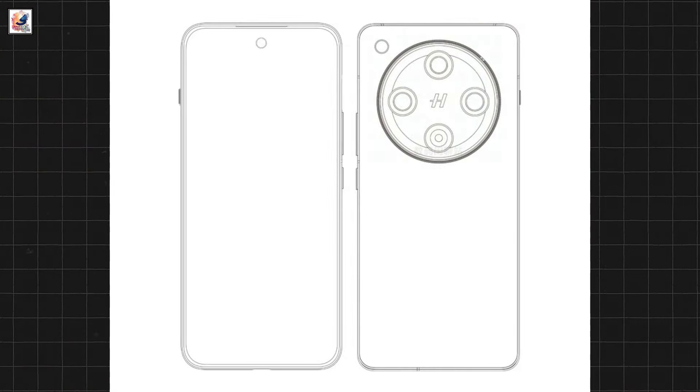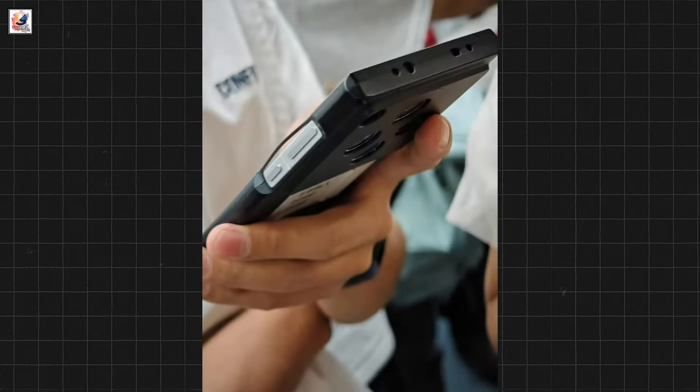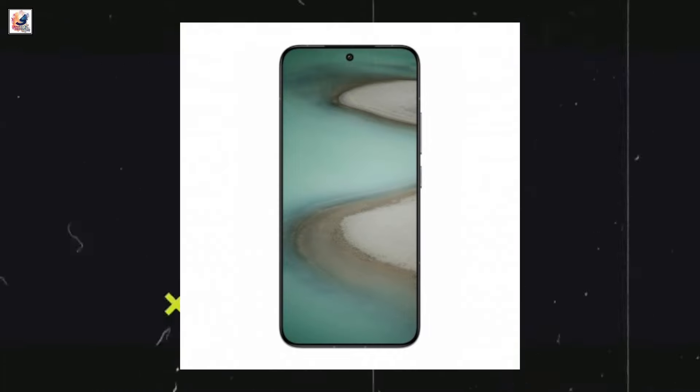As can be seen, there's an earpiece placed on the top bezel of the Find X8. The device appears to have an alert slider on the left side and a volume rocker and power button on the right edge. It will feature the second-gen BOE X2 display with 2K quad-curved.